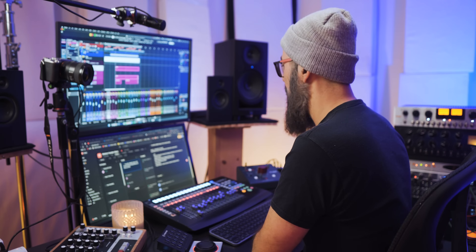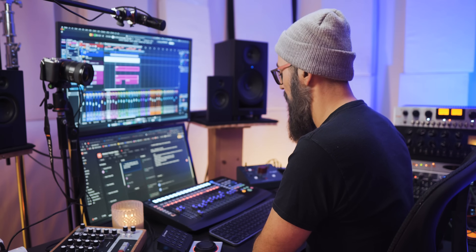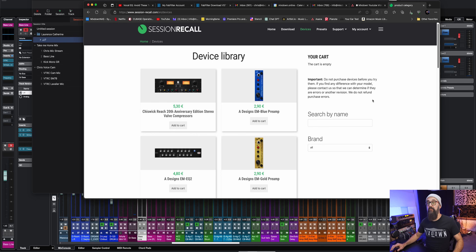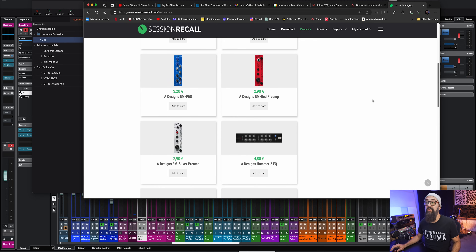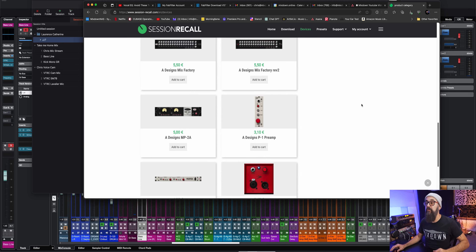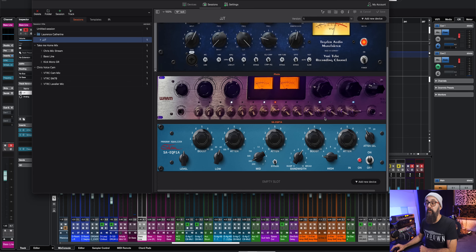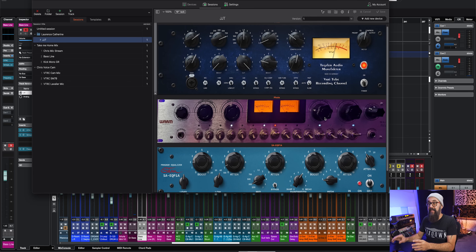A cool tool I use for that matter is Session Recall. This is not sponsored whatsoever — I'm just showing you the tool I work with. Session Recall is a very nice app that is free to begin with, and then you can buy the layout of the analog gear you own. On their website there are several different devices you can choose and buy à la carte and add them to your collection. In my case, the Warm Audio 2MPX was not listed yet, so what I need to do is just take a picture of that unit with all my parameters and load it straight into Session Recall. And there you go.